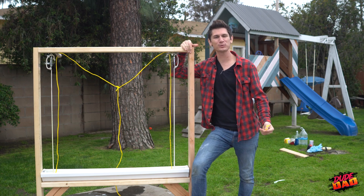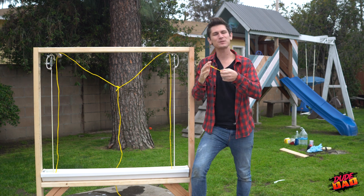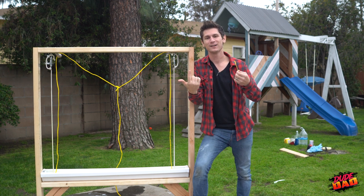We've all been there. You're blowing bubbles with your kids. You got this little dinky wand. But let's be real — how long is this entertaining? Probably about two minutes and then your kid dumps over all the bubbles.